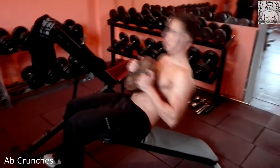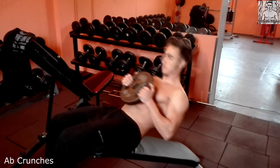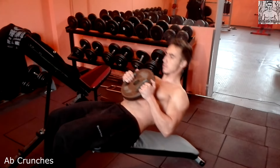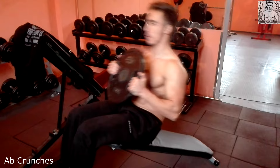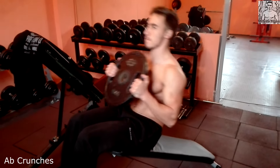My first set I did 13 reps. After that with 10 kg I did 25, and my third and fourth set was with 15 kg I did 20 reps.